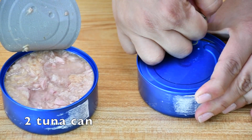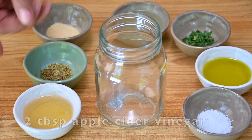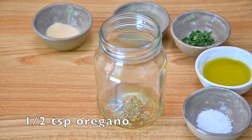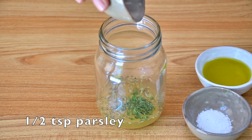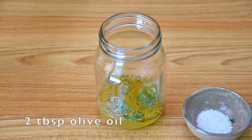To make this recipe we are going to use two tuna cans in water. To make the dressing we are going to use two tablespoons of apple cider vinegar, half teaspoon of oregano, half teaspoon of garlic powder, two tablespoons of lemon juice, half teaspoon of parsley, two tablespoons of olive oil, and half teaspoon of salt.